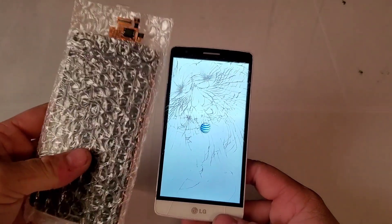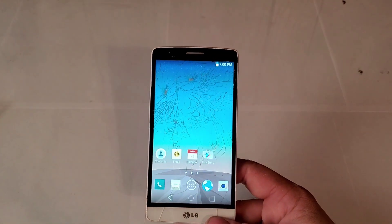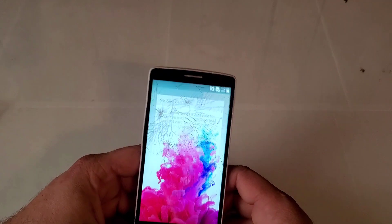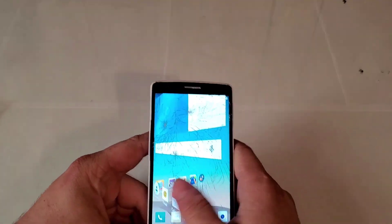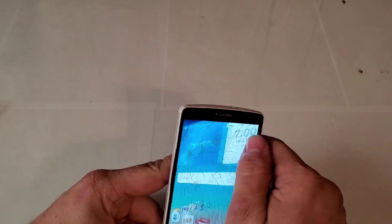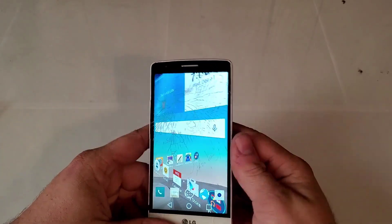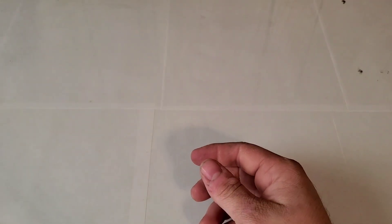As you can see, we have the screen and mid-frame that we got from the parts phone I bought — that was only about 50 bucks. It looks like it's still functioning and the digitizer and everything's good, so that's pretty cool. That would be it for this video — hope you guys enjoyed it and stay tuned for the next one.